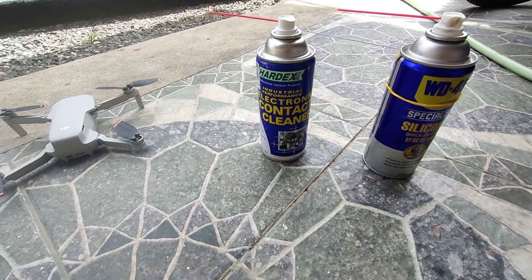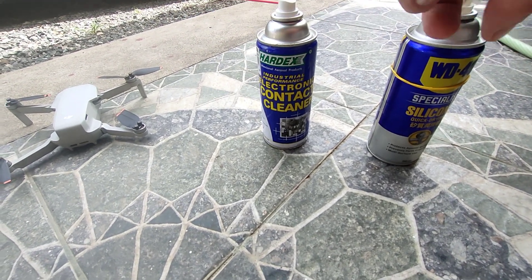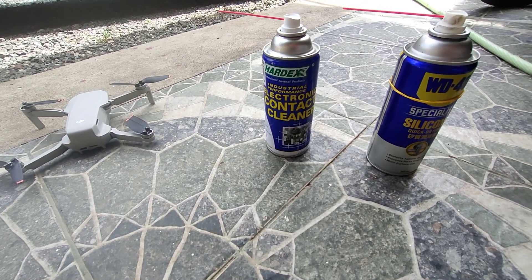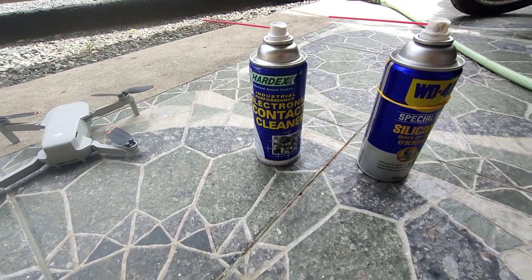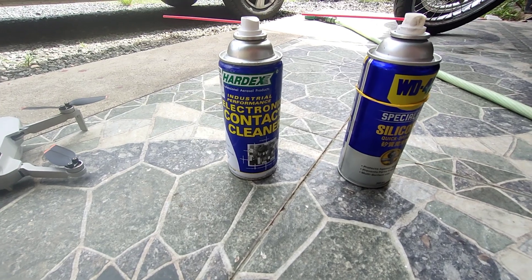So what I did was, first I cleaned the motor with this real good, and then used this silicone. It looks like I don't have to replace the motor now. So before you have to replace the motor, you might want to give this a shot.